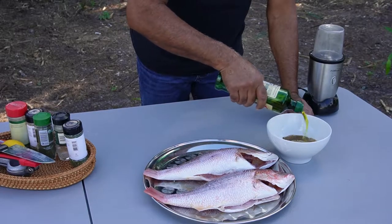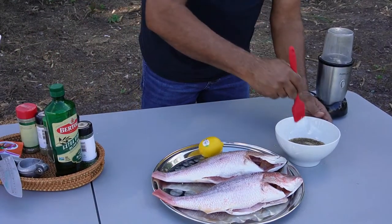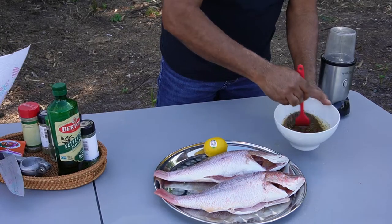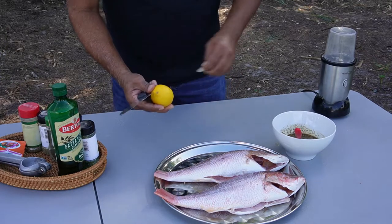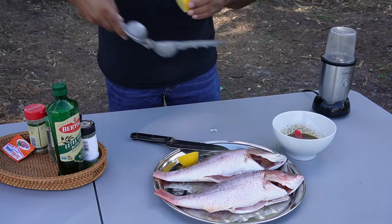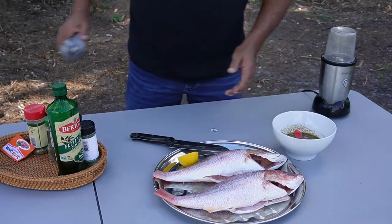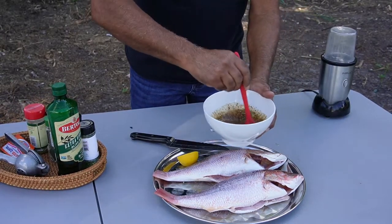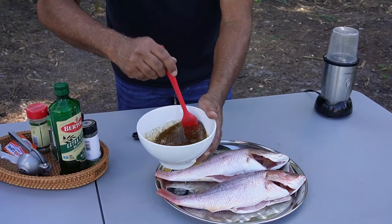We're going to add some olive oil in this and mix it well. I'm also going to add half of a lemon juice. Mix properly — and that is a beautiful thing right there.